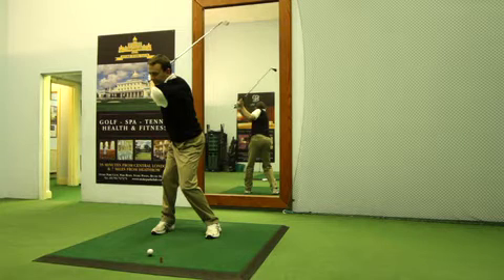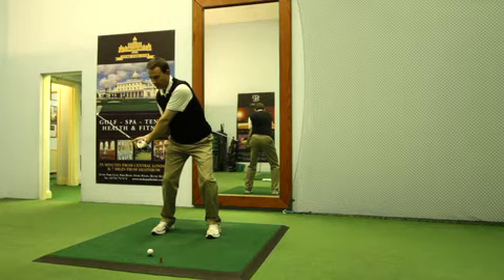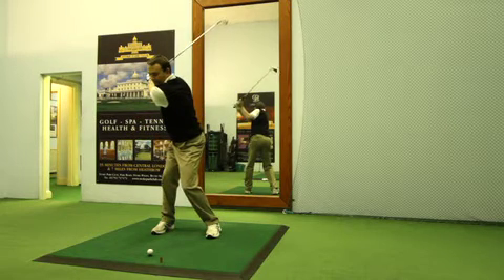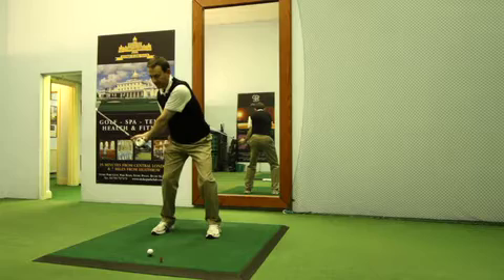From a completed backswing position, I'm going to show you how to move the club down into what's commonly known as the slot. We also refer to it as the start of the impact zone when the hands reach approximately about hip height. The feeling here is to swing your left arm down across your chest with the hips returning back to their square position.